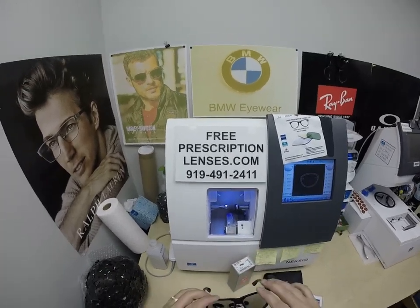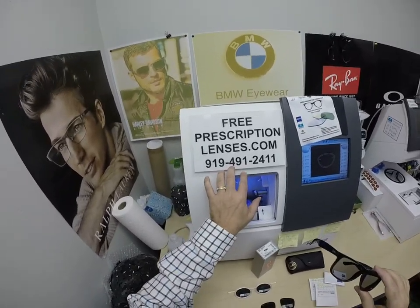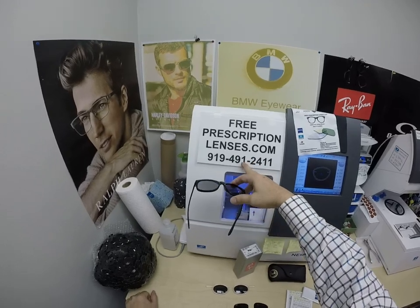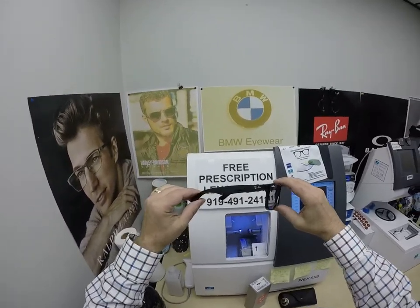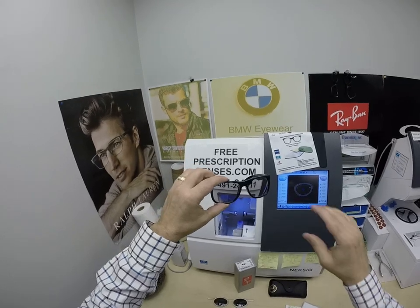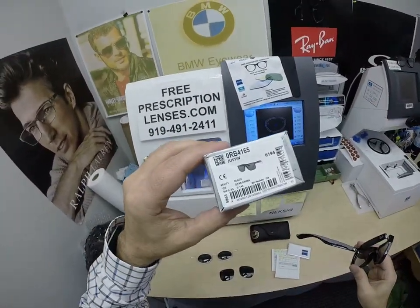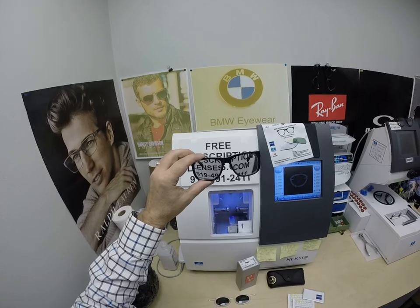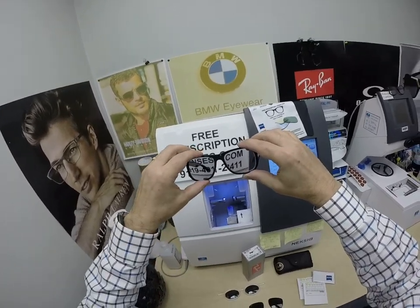If you have any questions, go to the contact us page of the website, or email us directly at freeprescriptionlenses@gmail.com. You can call Jigsaw, the web developer, and get a live person at 919-491-2411. You can also text that number — I'll get the texts, Jigsaw will get the calls. You can leave a question or comment in the comment section below. Dennis in Brookings, Oregon, thank you so much for the purchase of the Transitions Extra Active Polarized Gray with the Zeiss Duravision Platinum Anti-Glare Coating for the Ray-Ban 4165 Justin — size 54, ignore what the box says. Now everyone has gotten a chance to see how I bring that loving feeling back to glasses. Thank you.